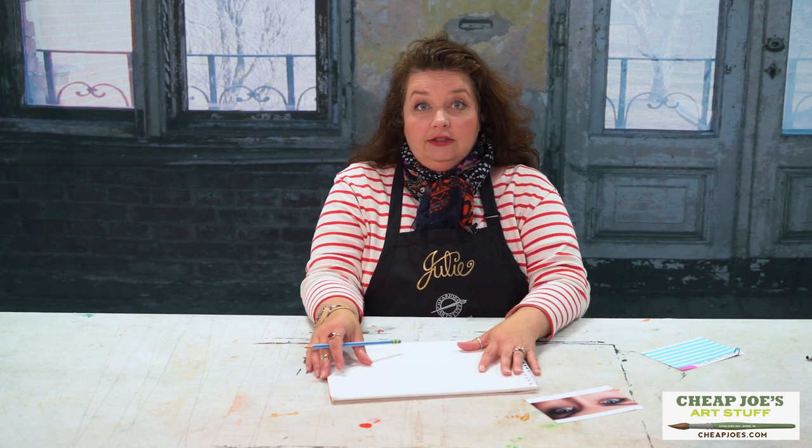Eyes are like one of my very favorite things to paint or draw or render. People ask me all the time about what kind of things I've learned about drawing eyes, so I'm going to give you a little quick reference about some of the things I've learned about eyeball drawing.